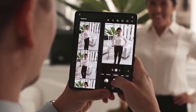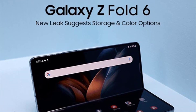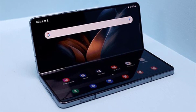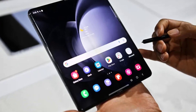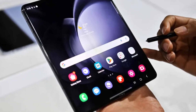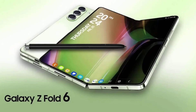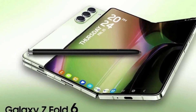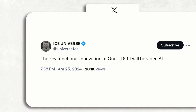Samsung's timing for this design change couldn't be more perfect. As foldable devices become more mainstream with multiple manufacturers entering the market, standing out from the crowd is more important than ever. It's no longer just about technological prowess — design and fashion are now key factors in attracting consumers. By giving the Galaxy Z Fold 6 a fresh new look, Samsung is showing that they are ready to take on the competition and maintain their position as the leader in the foldable smartphone market. This bold move is sure to turn heads and generate excitement among tech enthusiasts and fashionistas alike.